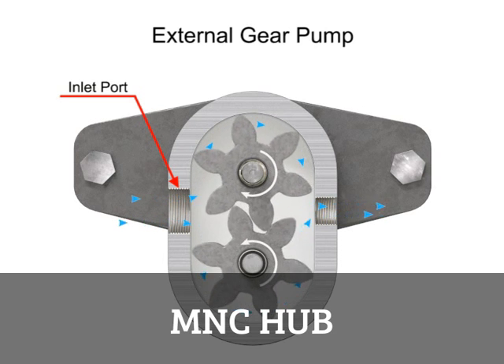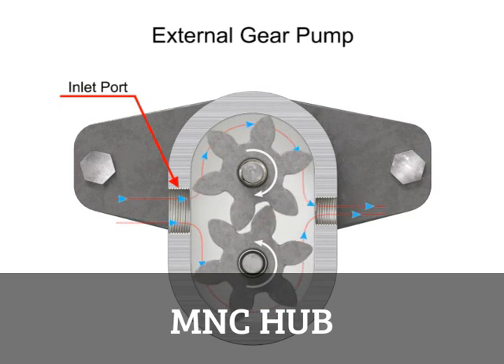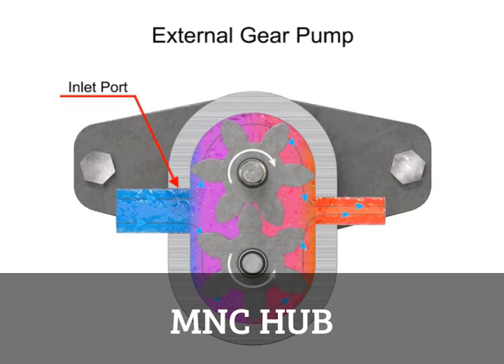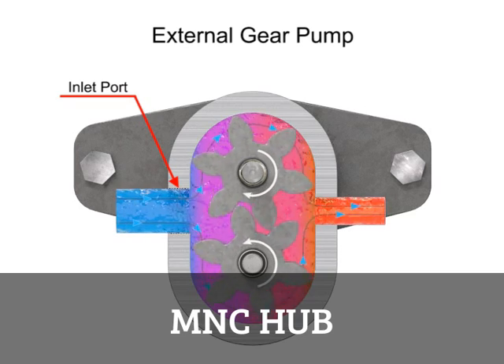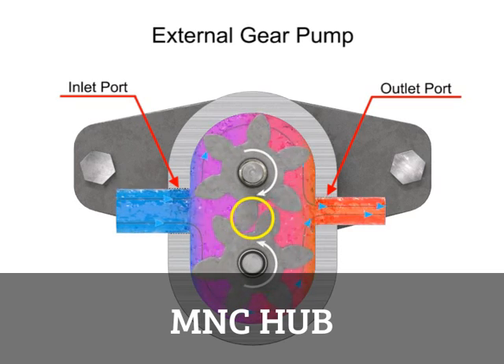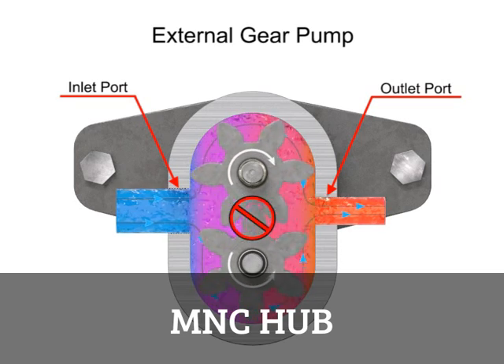As the gears rotate, a flow path is created around the outside of each one. Fluid trapped in the slots between teeth is carried around and discharged into the cavity with the outlet port. Meshing of the teeth in the center of the pump seals the outlet port from the inlet port, and no fluid passes between the gears.